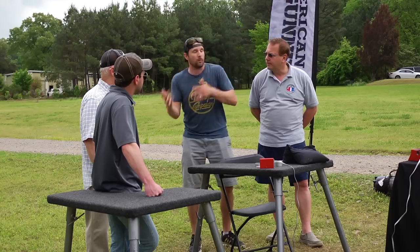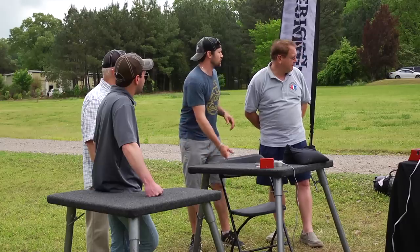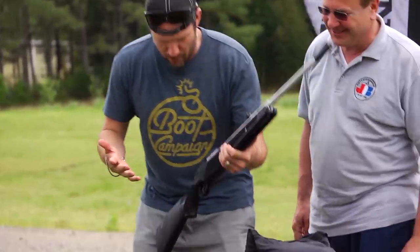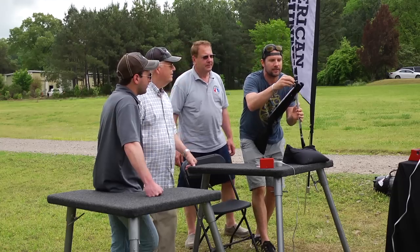We're going to start cold, then shoot them hot, and one's literally being run in from the freezer right now as we speak. That's cold. So this is the Ruger Air Magnum 177. Guys, what do we expect to happen right now as this is cold?